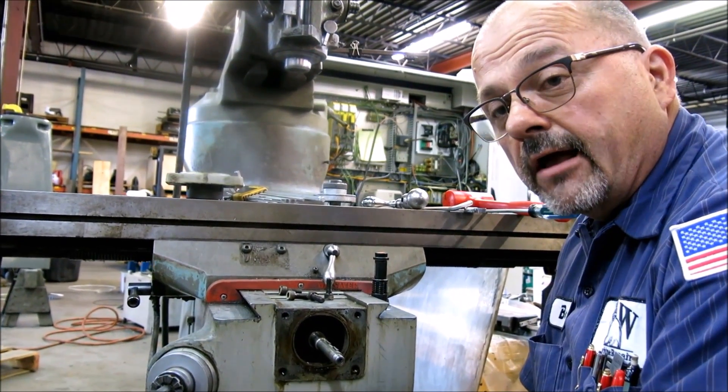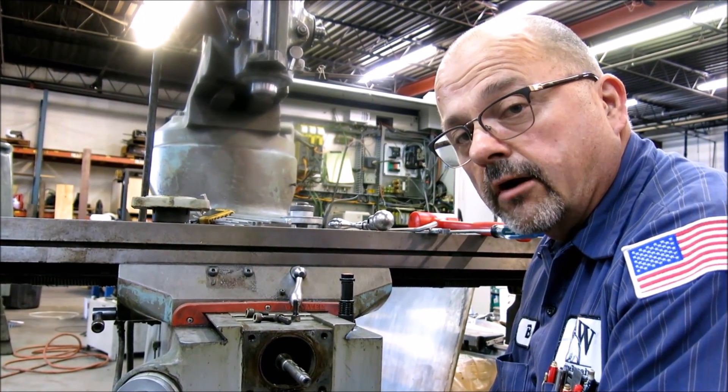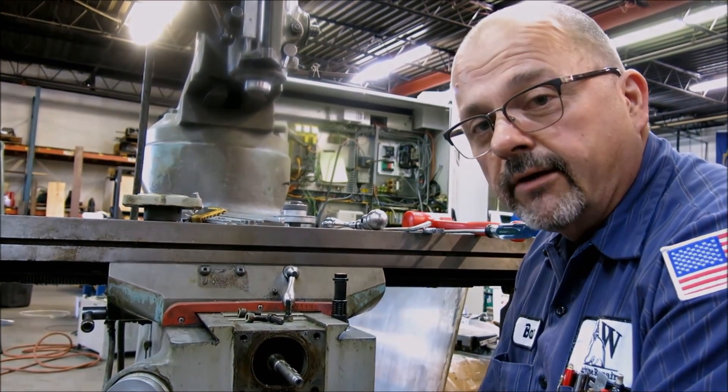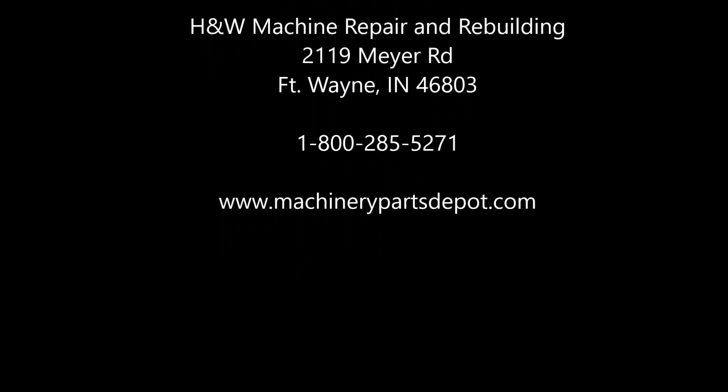But basically that is it — that's how you adjust your lead screws on a Bridgeport Series 1 mill. Have a great day! Thank you very much.